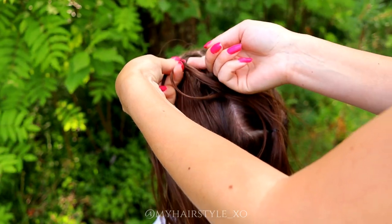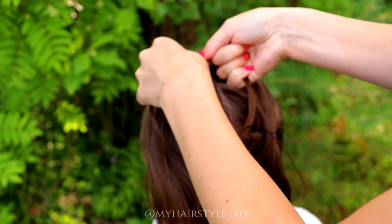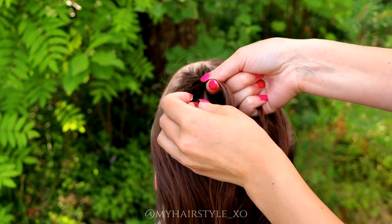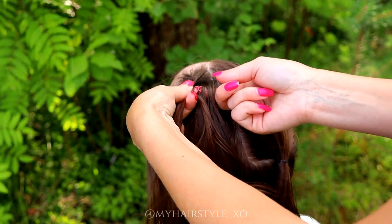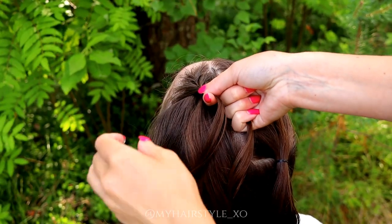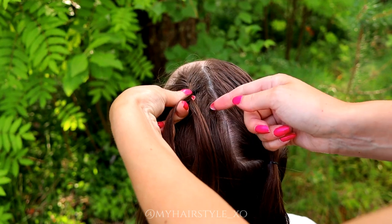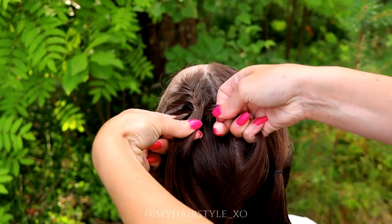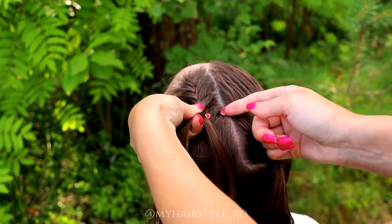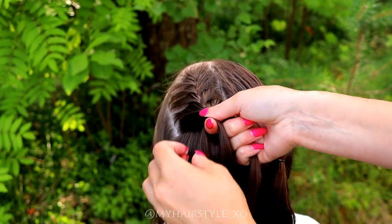Right over, add hair. Left over, add hair. Right over, add hair. Right over, add hair. Left over, add hair. Keep on repeating this pattern until you have added the whole section into the braid.